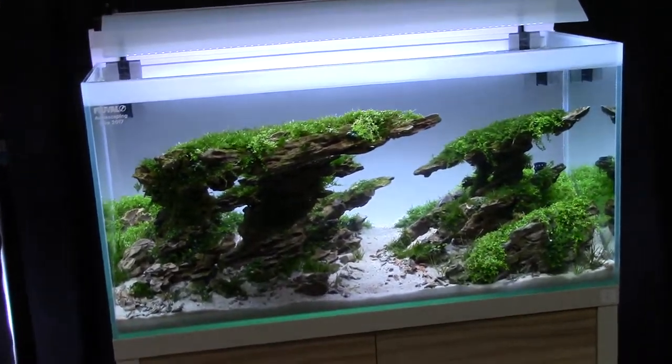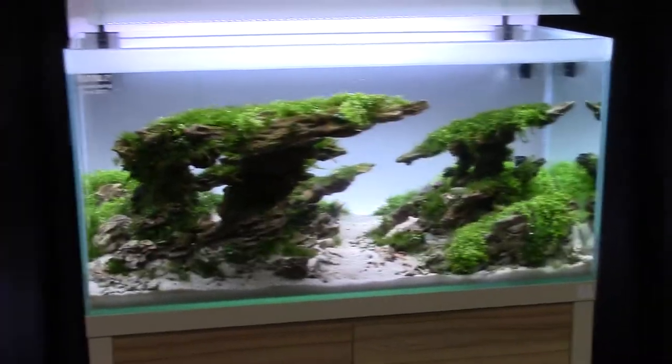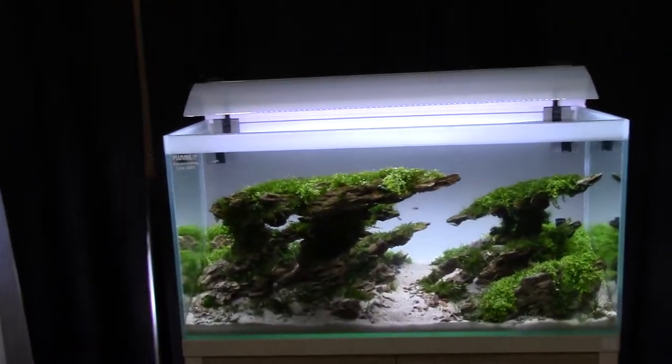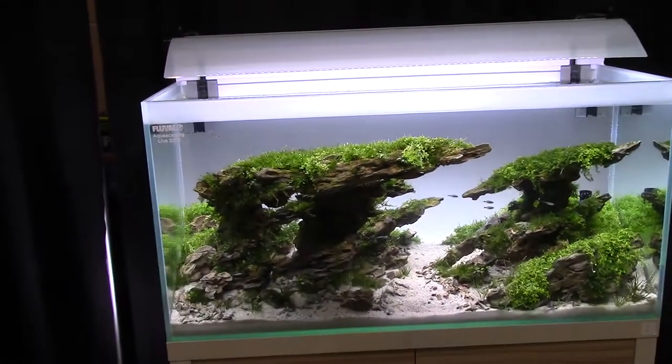What's up guys, Stan Ross here at Easttown Aquatics. I'm at the Aquatic Experience in Chicago 2017 and this is the Fluval Aquascaping competition. We're going to go through and give you guys a quick glimpse of the different tanks they have and the expertise of the aquascapers.